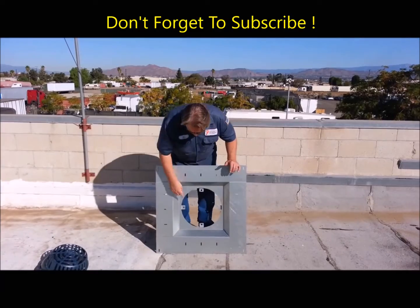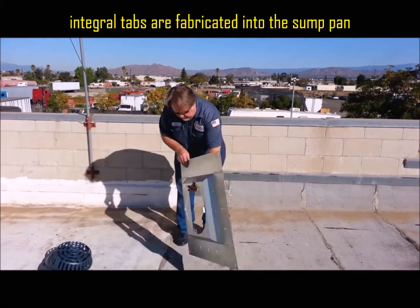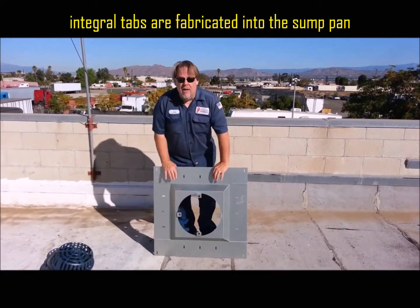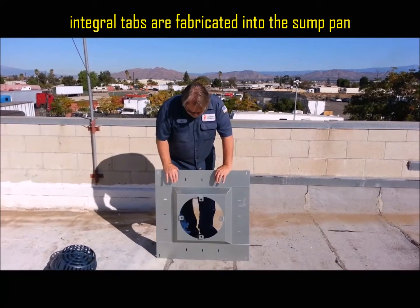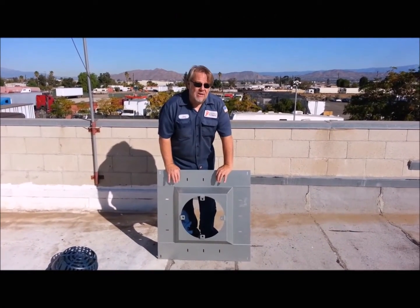The final thing is it has these integral tabs — they're actually manufactured into the drain. And I'll show you in just a second how to mount this drain and how fast it is.